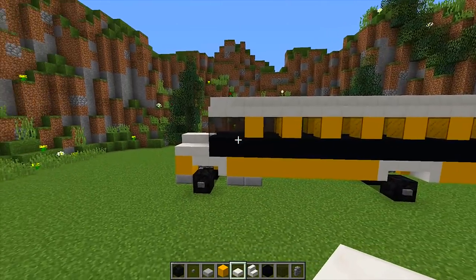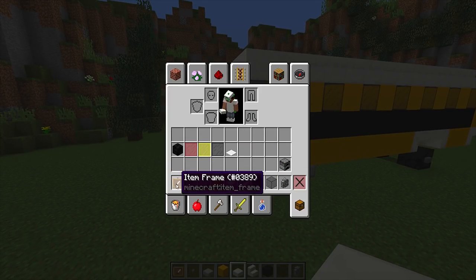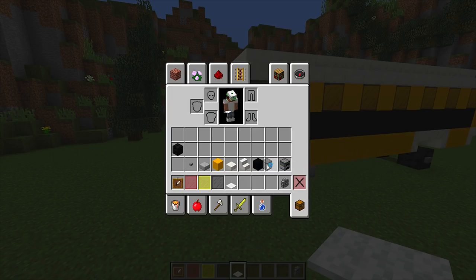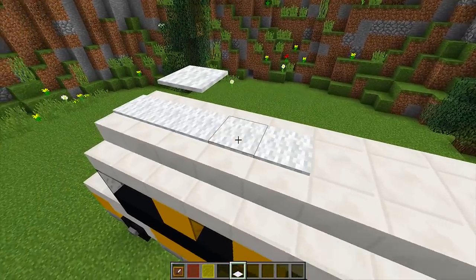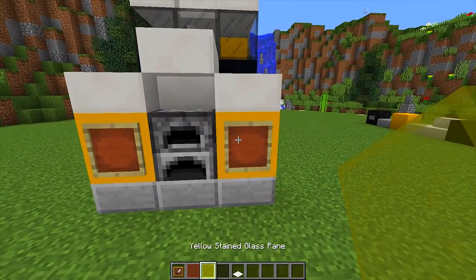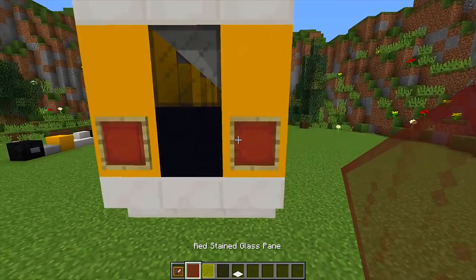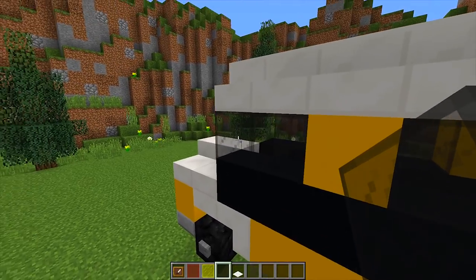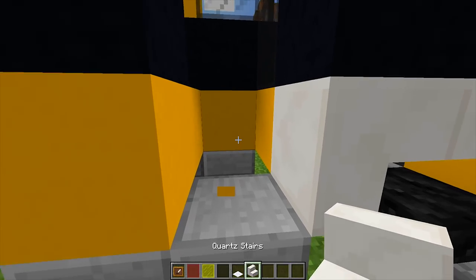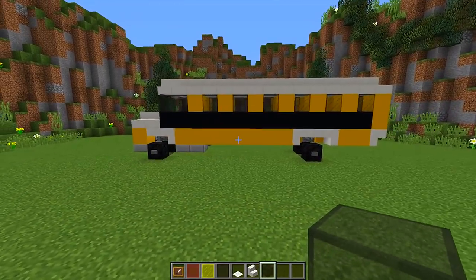We now have our complete school bus, but we want to add some final details to make it look a lot better. Grab some item frames, red stained glass panes, yellow stained glass panes, black stained glass panes, and some white carpet. Run the white carpet across the top, then put two item frames at the front with yellow stained glass panes in each one to look like headlights. Do the same at the back but with red lights. Add black stained glass panes on the front side of the windows to look like wing mirrors. On one side of the bus, destroy two blocks and put a quartz stair and bring down the glass so it looks like a door.